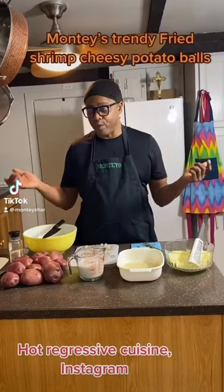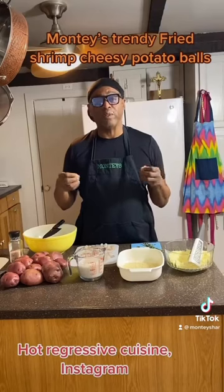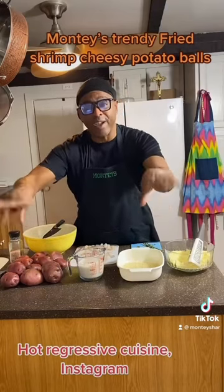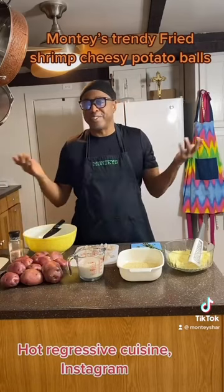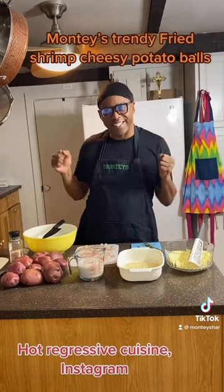Hi guys, today we're doing taste and we're doing potato bowls. They're going to be so good. I got this recipe from someone that inspires me — it's called Hot Regressive Coil Cuisine, right down here. Check them out on Instagram. So this is Monty's style doing a wet taste. Let's get to cooking, and here are the ingredients.